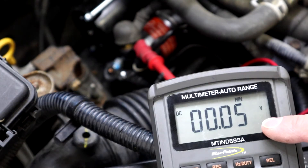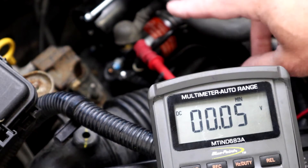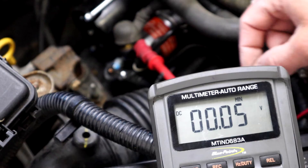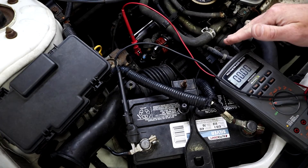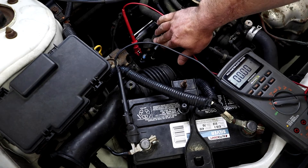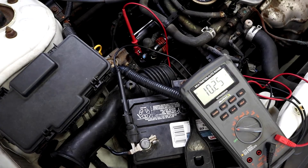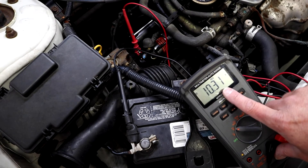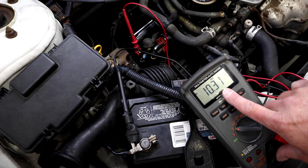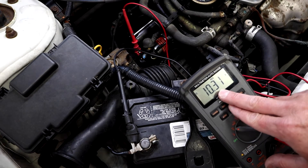We only saw 0.05 volts — which is a great reading. This one should be under half a volt. If I saw more than half a volt drop on this solenoid I'd want to replace it or the whole starter assembly. The next measurement we're going to make is from the M terminal — motor terminal — down to battery ground. This measurement helps me understand exactly how many volts are making their way to the starter. But we are leaving out one step, and that's our next test: how many volts are being dropped on the ground side.